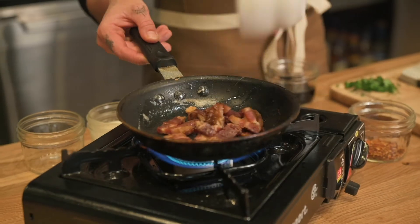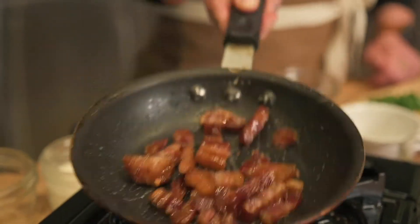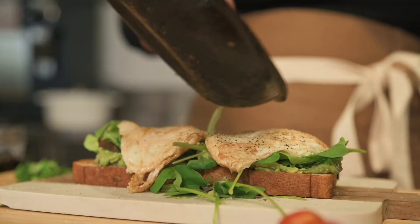I'm a bacon gal, so I'll add it whenever I get the chance. All I do is crisp it up in a pan for about two minutes and sprinkle it over the top.